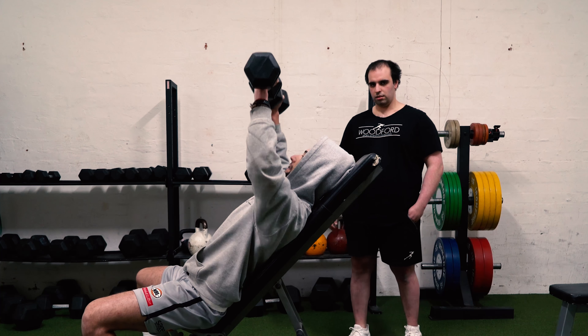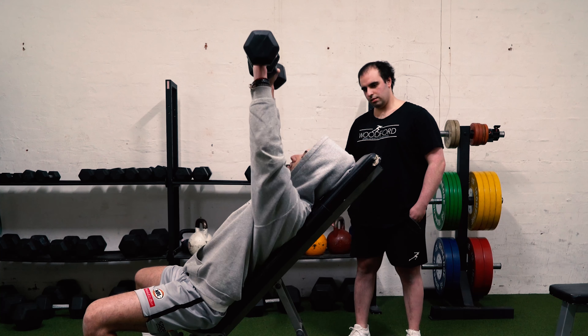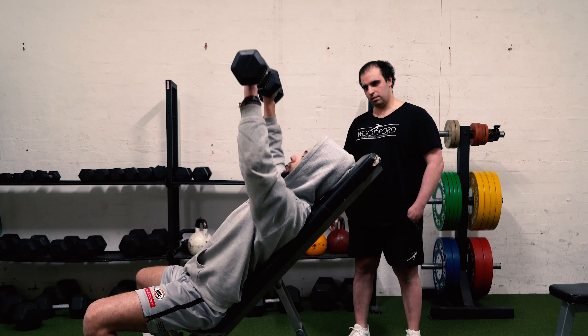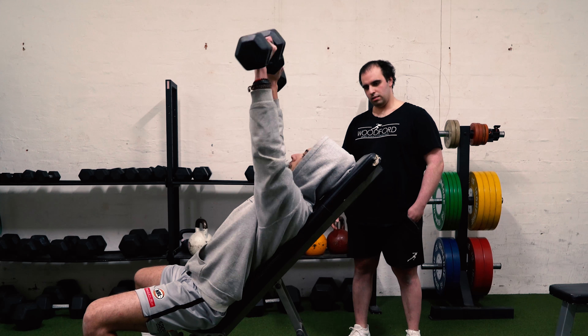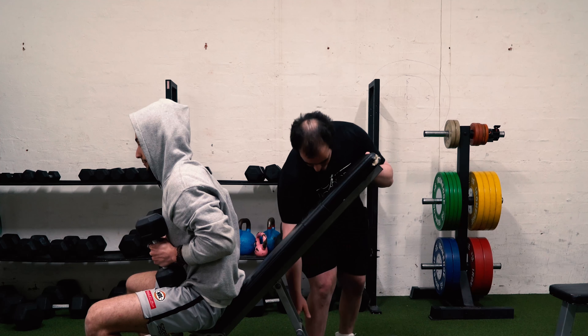If you notice, the incline is pretty much one of the highest inclines I can do, at about that 60 degree angle. So after I do 7 reps — one more here I'm going to show you in real time — Brick is going to lower down the bench.